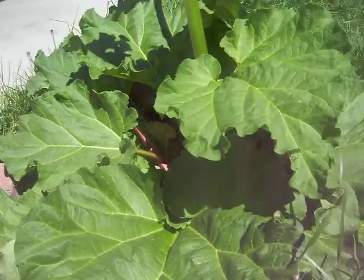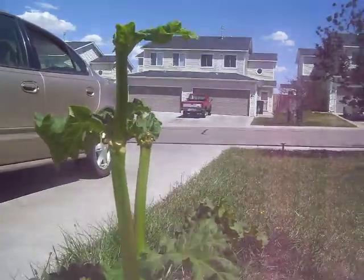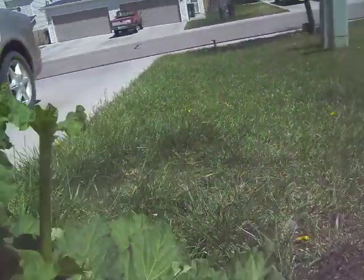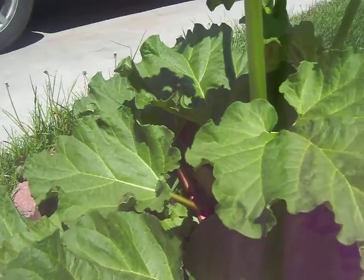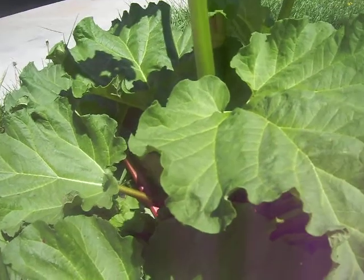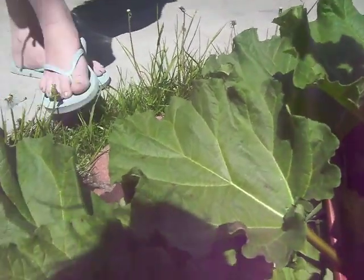We are out today hanging out with a big beautiful rhubarb plant. Since we stopped the flowers from happening so it wouldn't go to seed, we're getting lots of energy to the actual plant. We are going to have supper with a really good friend tonight, so I want to make a strawberry rhubarb pie. This is the second or third year this plant has been going.